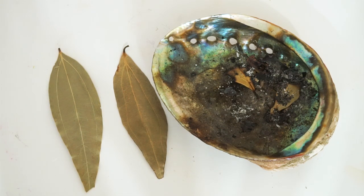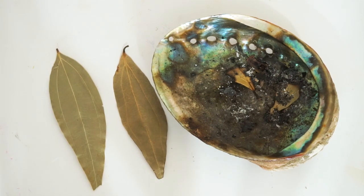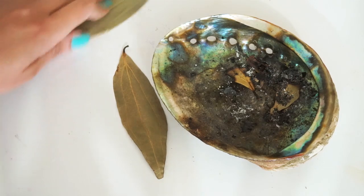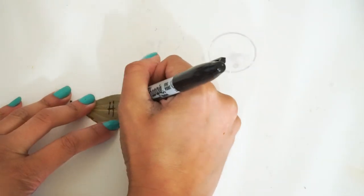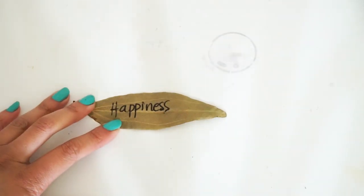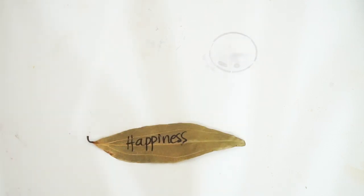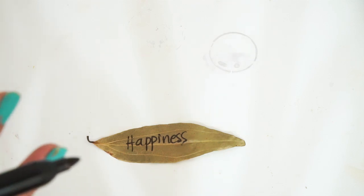So the first thing you're going to do — because this is the new moon in Sagittarius — we're going to be drawing the Sagittarius zodiac sign on our intention. First, write your intention. I'm going to write 'happiness' because I want to bring in happiness, protect it, keep it. After you write your intention, you're going to write the zodiac sign for Sagittarius right on top of it, because what we're trying to do is align with this Sagittarius new moon energy — align with it, flow with it, draw it in, connect with it.